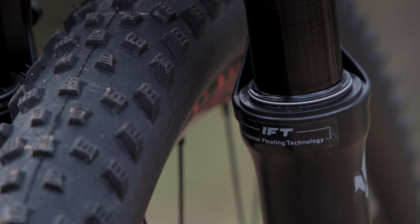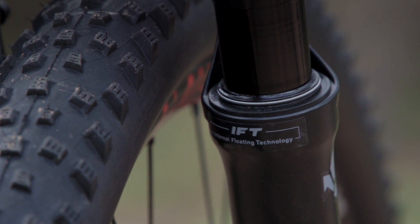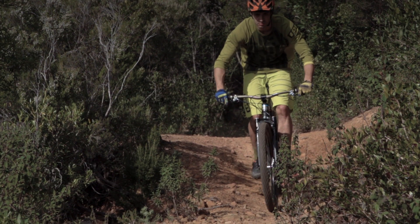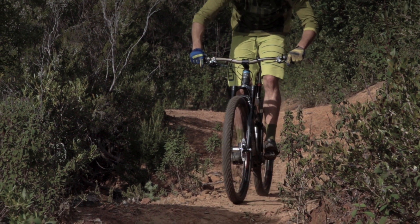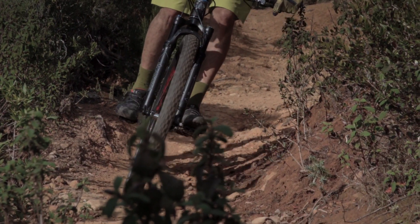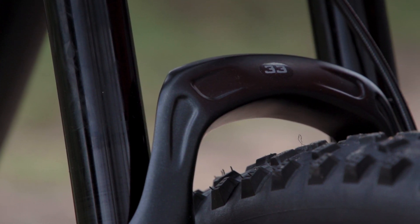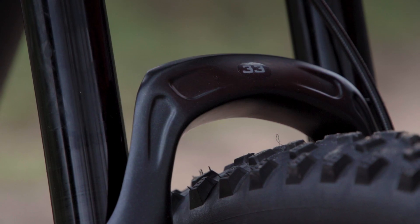Our internal floating technology is what truly differentiates the 33 from any other fork out there. Smoothness is very important in terms of suspension performance. After many tests on stanchion coatings, we now know that they have a minimal effect on reducing friction. With the 33, we wanted to approach this aspect from a very different point of view. Most riders check the smoothness of a fork while standing over the bike, compressing the fork without riding — this is very different from any riding situation and doesn't tell much about the fork's performance.